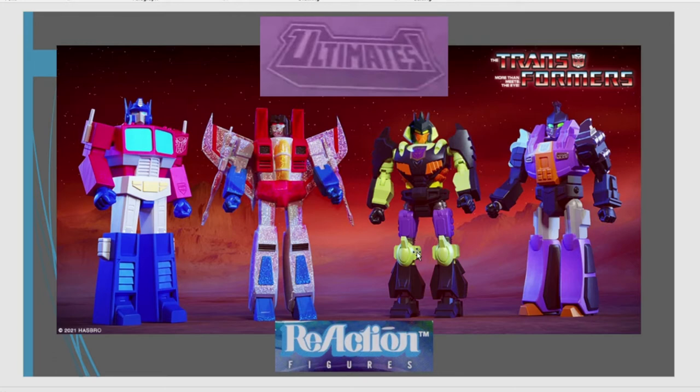Ultimates Transformers from Super 7. Not a line that I'm personally 100% interested in. I like that we're going to get the Ghost of Starscream, they're doing Banzoetron, and you've got the Action Master Bombshell as well. Obviously you've got Optimus Prime out first, which is no shock, no surprise, as it shouldn't be. He's one of the main top four characters, Starscream being one of the top four as well, Bumblebee and Megatron being the other two.